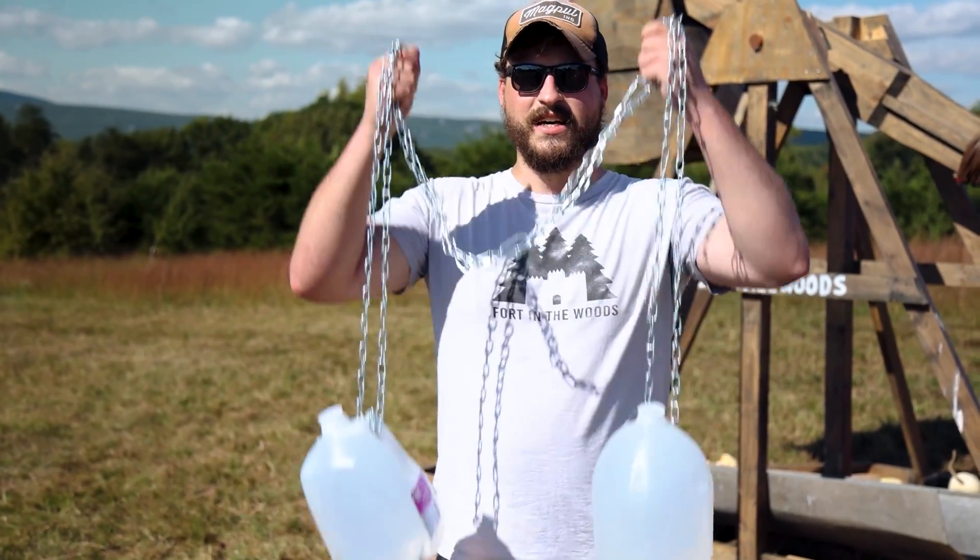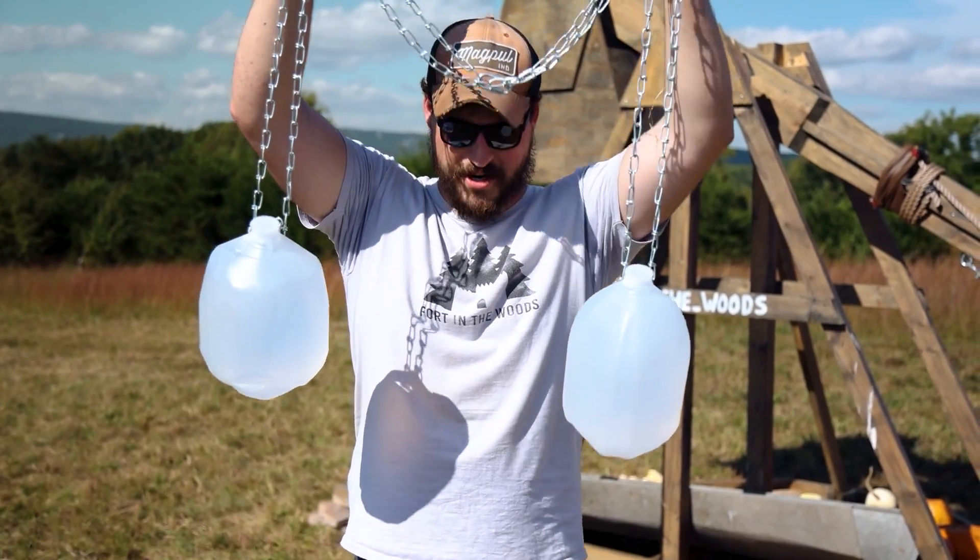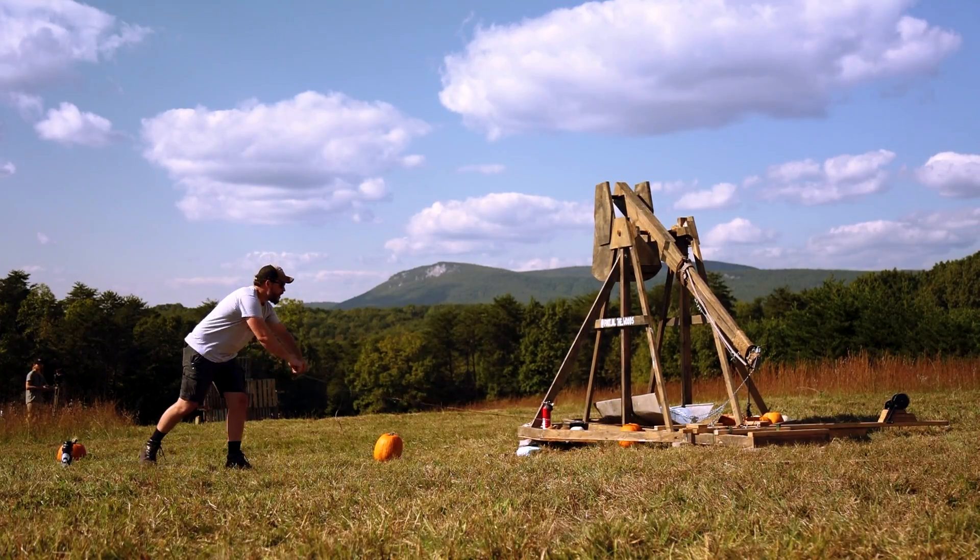So one of the cameramen had a really good idea: chain two of them together. Let's see how this goes. 3, 2, 1.